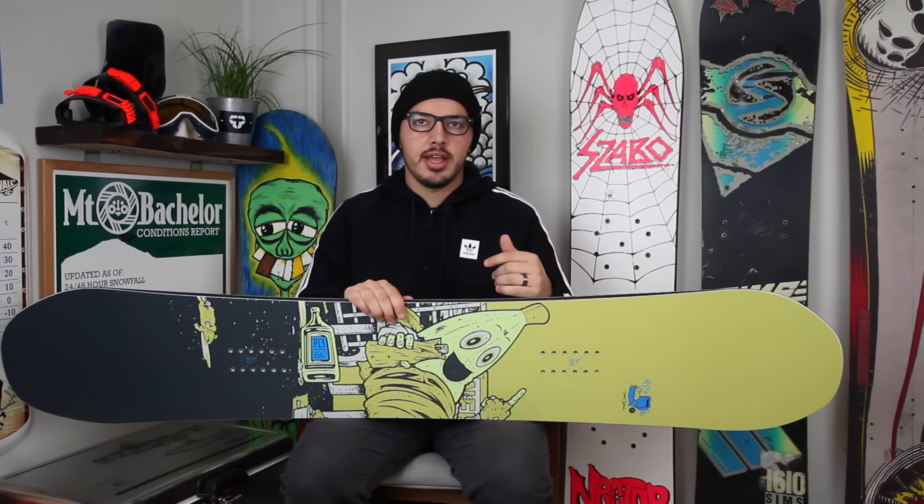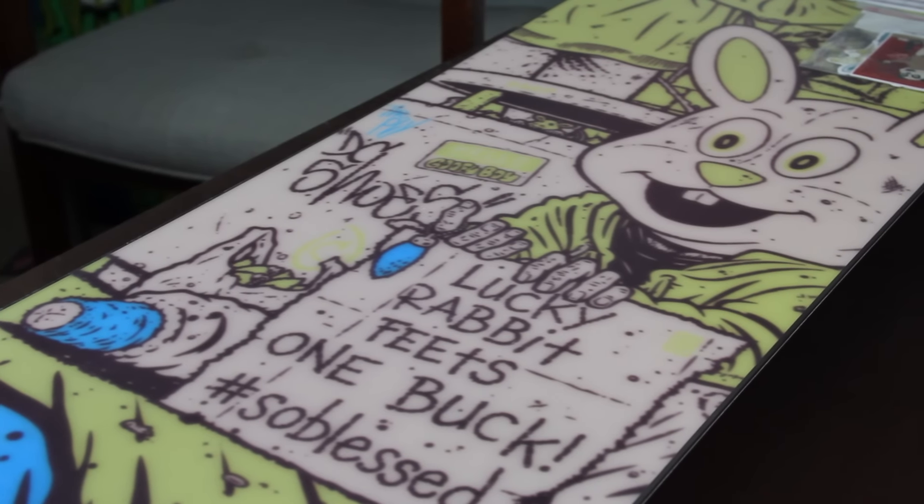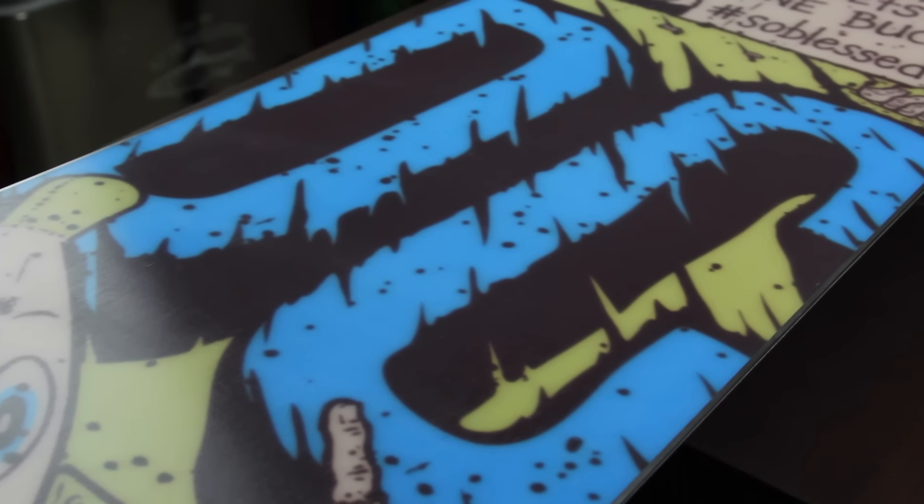That three degree bevel makes it a little less catchy, a little better for sliding rails, just kind of makes it a looser feel so that you're not catching edges when you're riding. The base of this board features DC's True Base, which is going to be really easy to repair and hold wax really well.